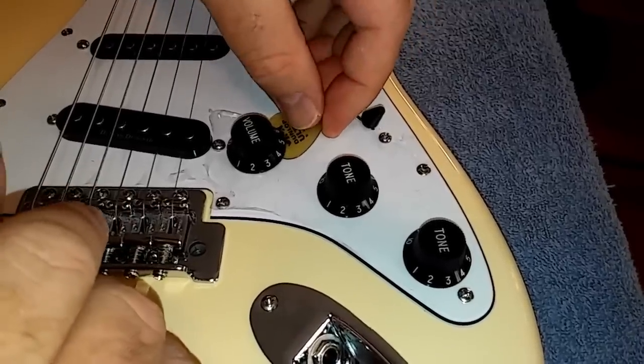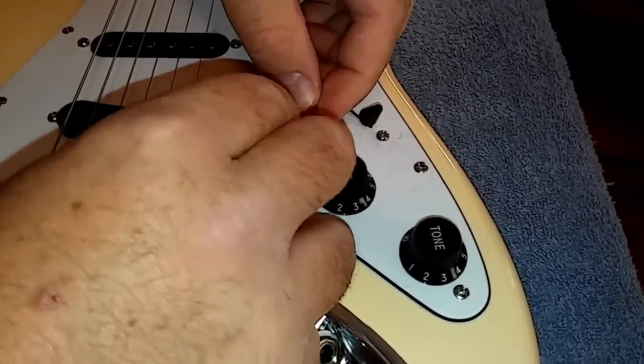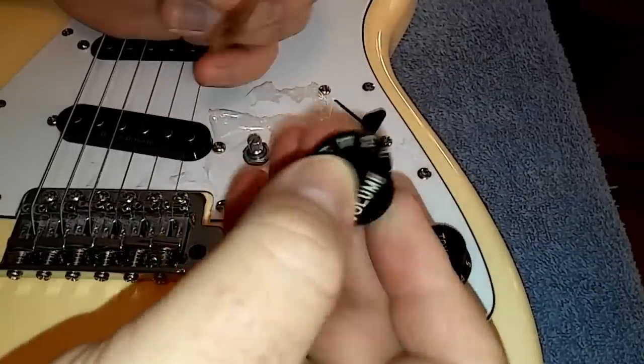Put the pick underneath the lip, keeping gentle pressure, and then turn the knob. This will lift the knob off of the post evenly — and voila!